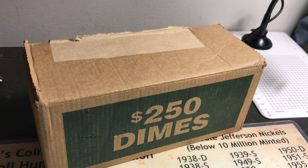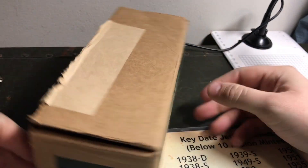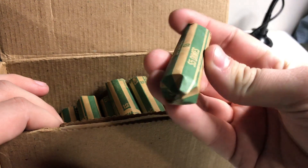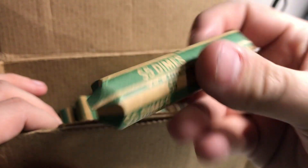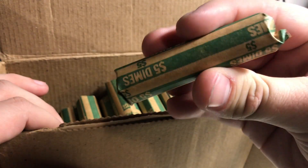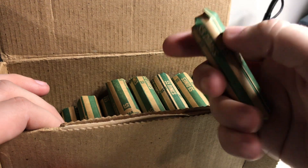What's up, you guys — Coin Roll Revolution here, back with another video. Today we've got a box of dimes. It's not a full box though — it's only a hundred dollars in dimes, but they are customer-wrapped. You know what that means: there's a greater chance of getting silver in these rolls, because a lot of people just don't know what they have coin-wise and roll them up and return them to the bank.